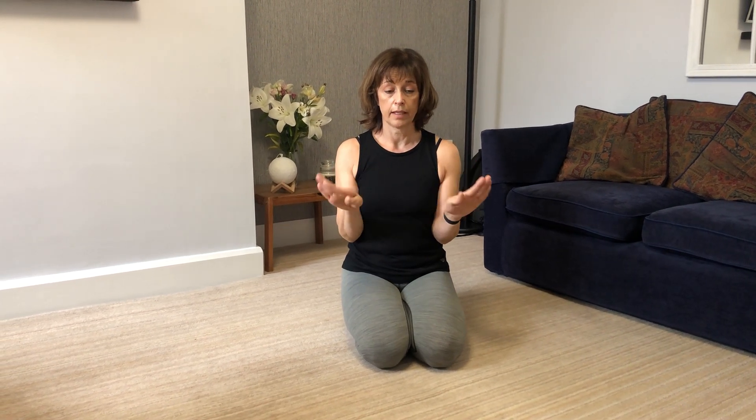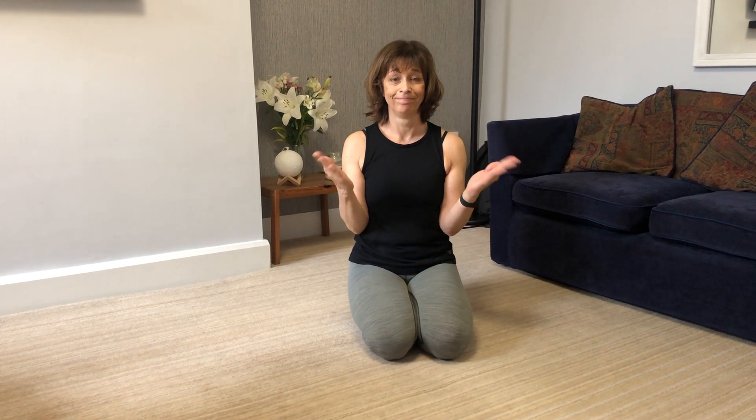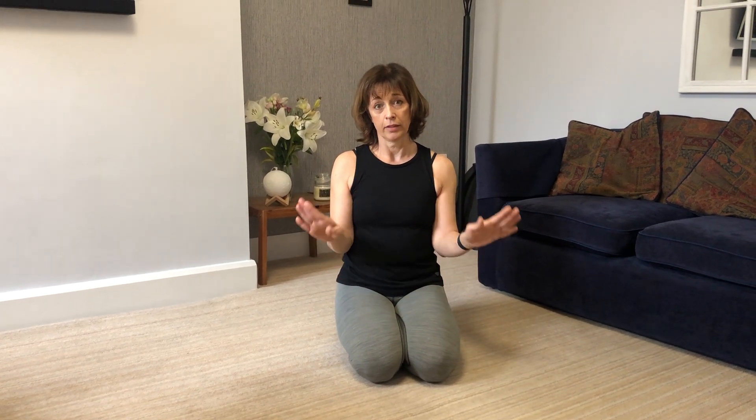And the last one is just wrist circles — circle your wrists in both directions. This is good to do before cleans to warm your wrists up. Make sure you go all the way around. So that's just a little mobility session today to mobilise your shoulders, wrists, and elbows. Tomorrow we will do a hip one.